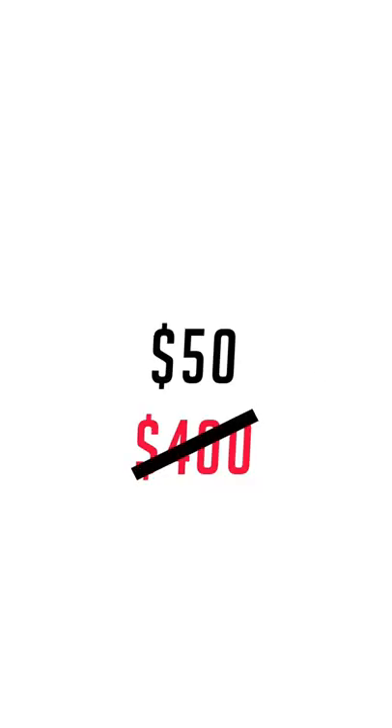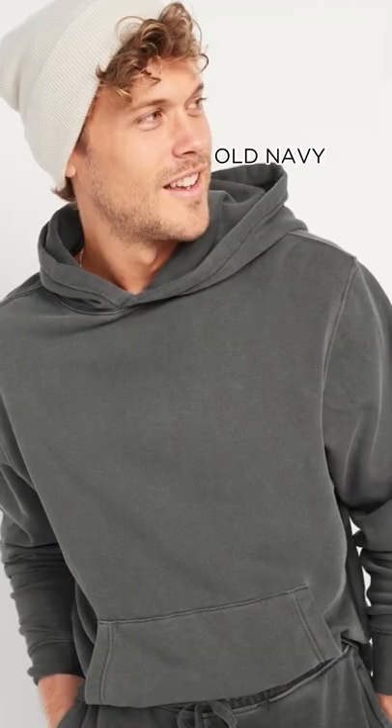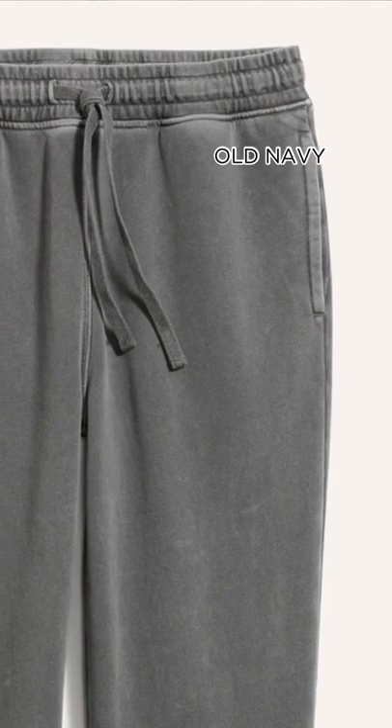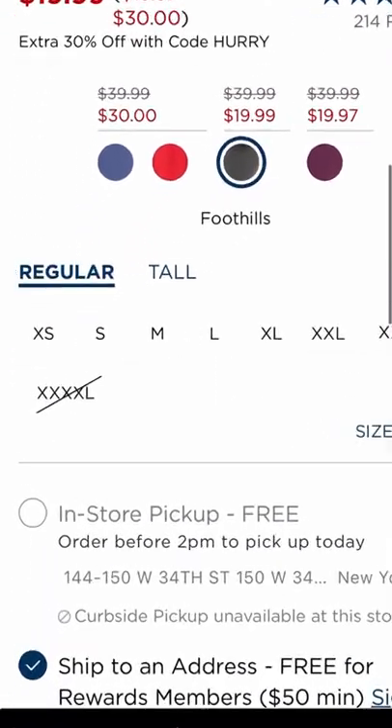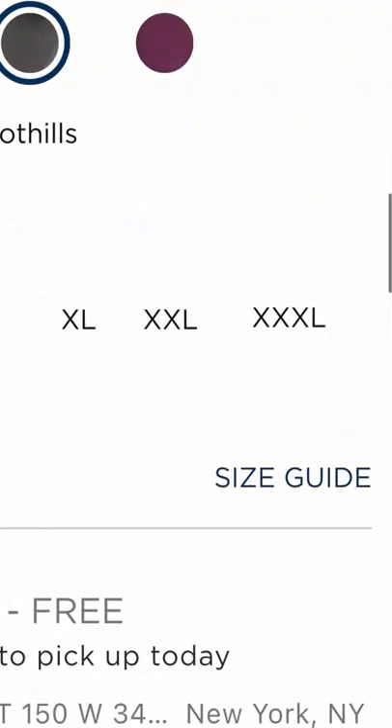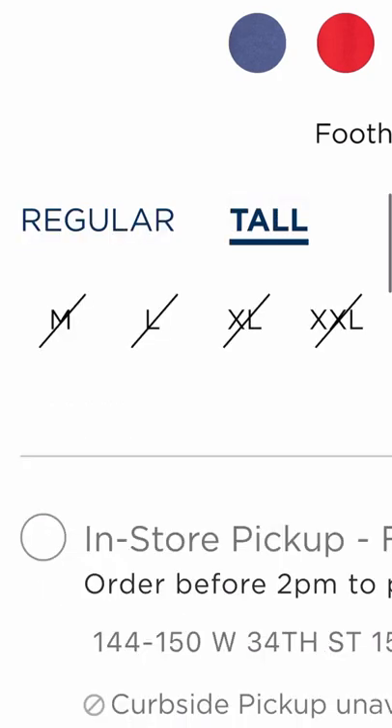For a quarter of the price, you can get this set from Old Navy. It has that similar garment wash vintage look, and it's unisex and way more size inclusive, going from extra small all the way up to 4X in regular sizes and tall. So let me know if y'all want a part two — we can keep this going.